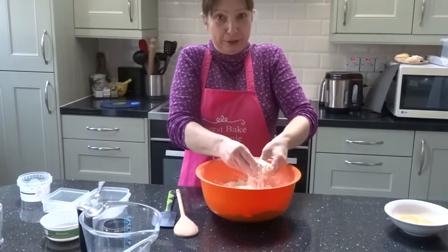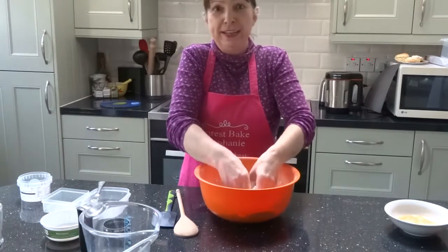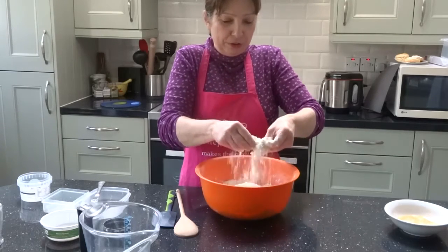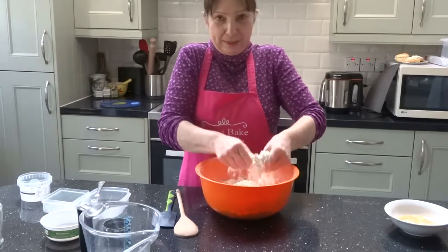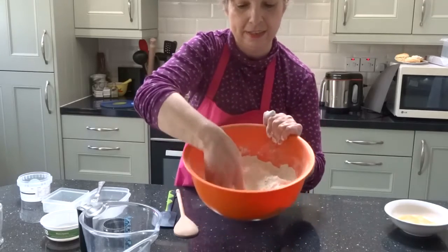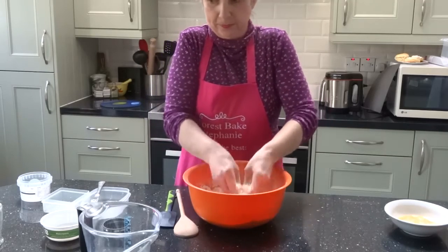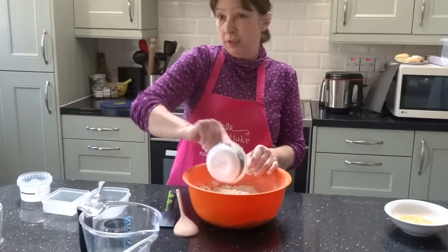I've got really good flour for this, but you can use a very ordinary self-raising flour from the shops - Sainsbury's, Asda, Aldi, wherever you go shopping. We've got quite a choice these days.